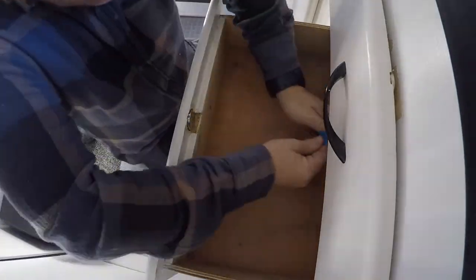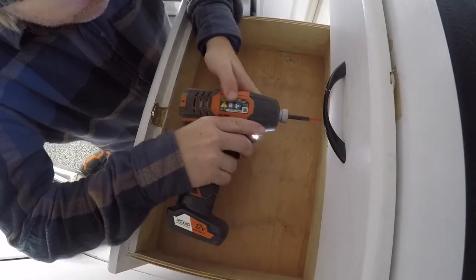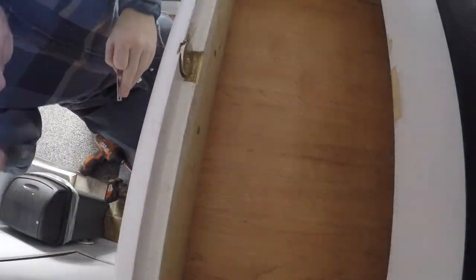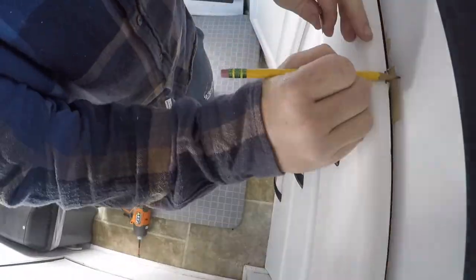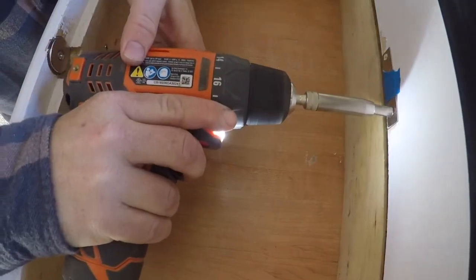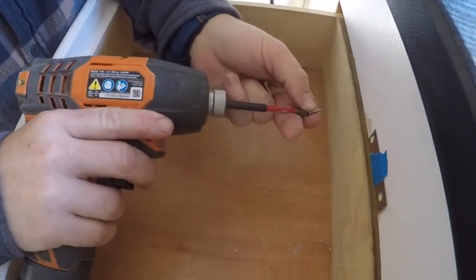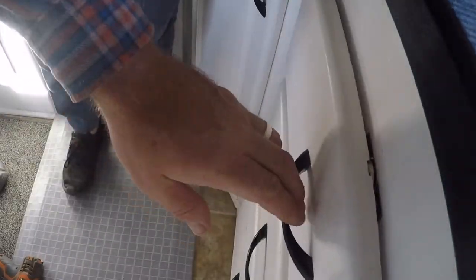Nate's going to use his pencil to find the center of the inside of the drawer, and then, using a self-centering drill bit, he's going to drill out two holes and attach the bracket. Everything we used in this project we had in the shop, so that was nice — we didn't have to run to Lowe's or Home Depot. Later that night we loaded the drawers up and did a drive around to see if they would stay closed, and they did. I was super stoked.